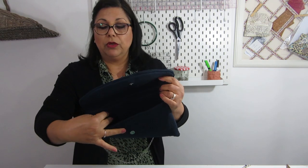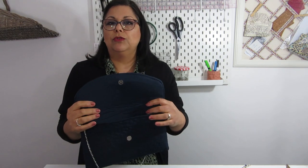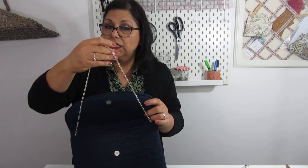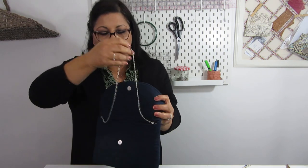I didn't put a pocket inside because I wanted it for a special occasion I'm going to in a couple of weeks, and I don't really need a pocket. The chain is not very long — I just wanted it to go over my arm rather than my shoulder, and I can hide it and just use it as a clutch. Simple. It's a very basic technique but I hope it will work for you as an inspiration, because you can modify the details in many ways.